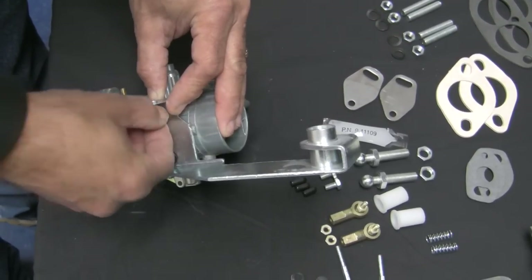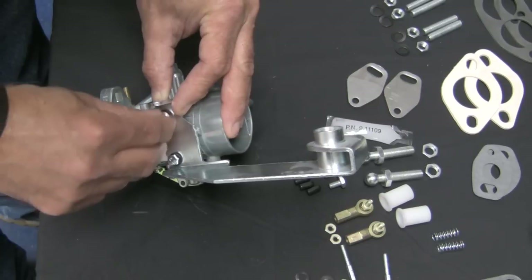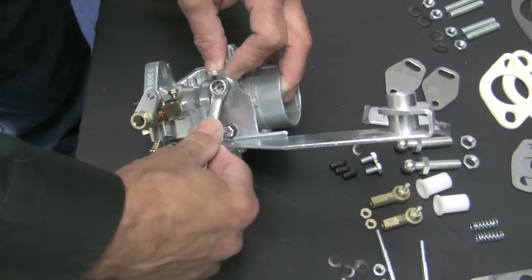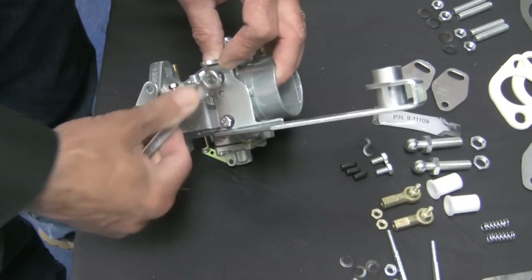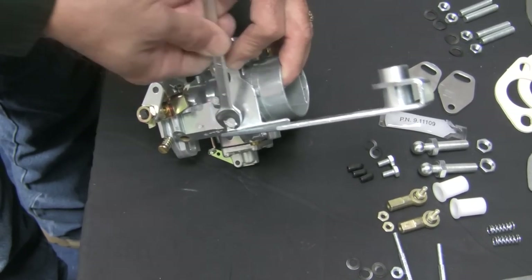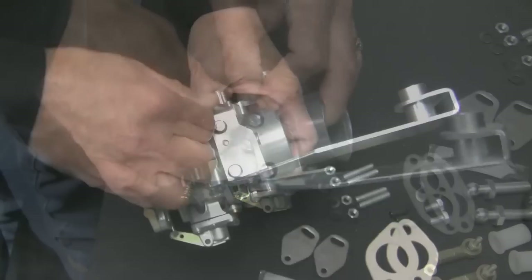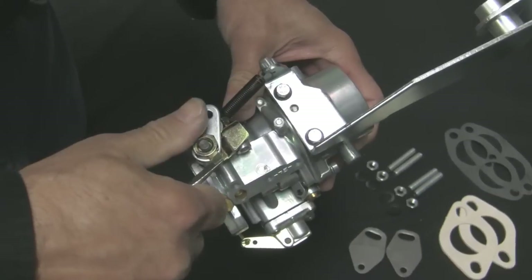Install the linkage support brackets to the carburetor with the bolts and spring washers provided. They are left and right brackets with the bushing facing inward to support the hex rod. Tighten the bolts, being certain not to over torque, then reattach the return spring to the hole in the bracket. Once complete, bend the lock tab on the washer to hold the shaft nut from loosening.